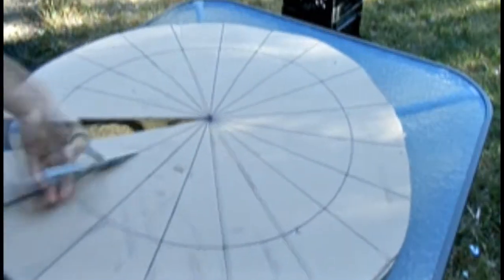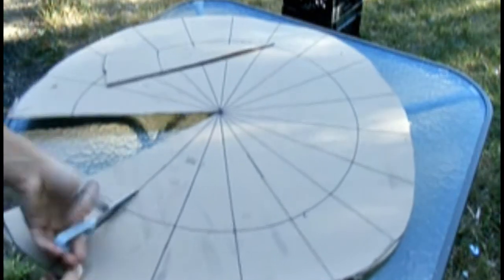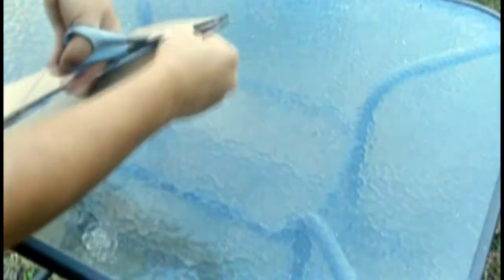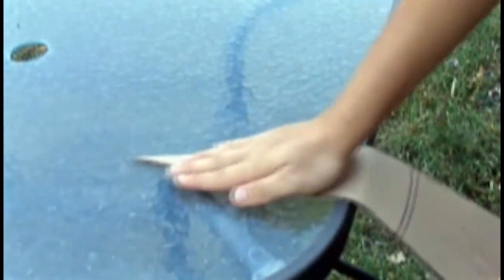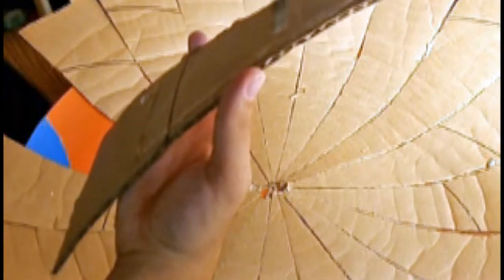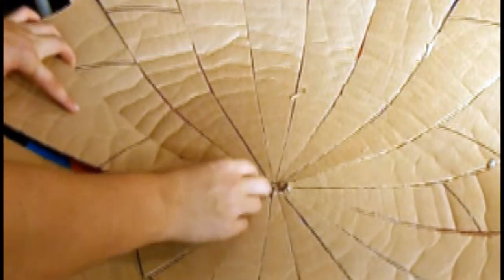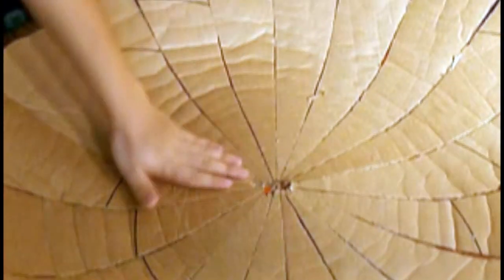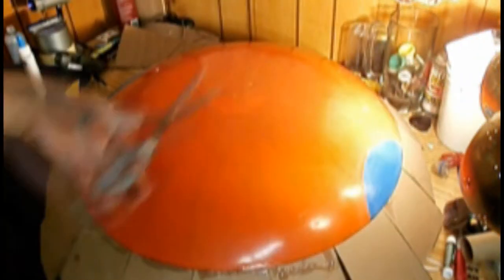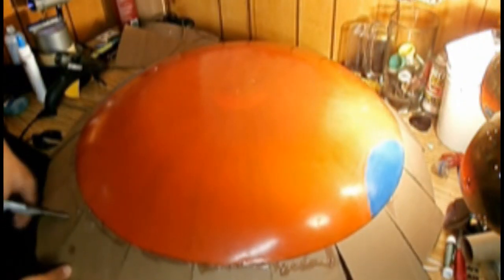Then proceed to cut our slices out. Bend all our slices using the edge of a table, then hot glue the slices all around our sled. When hot gluing the pieces, make sure that the pointed ends of our triangles are aligned with the center of our shield. Then, taking our scissors, proceed to cut off the excess cardboard.